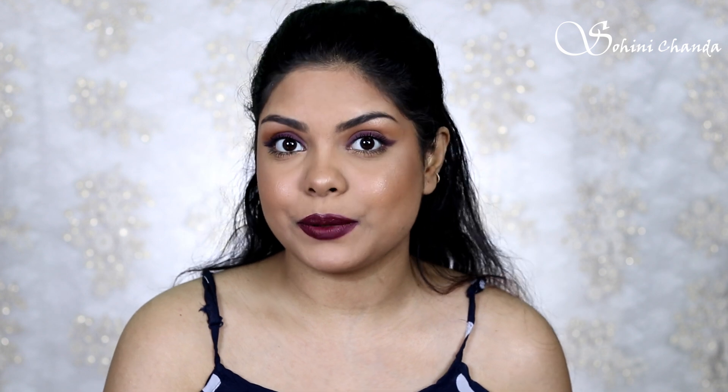This is the completed look with two lip options. Which one is your favorite — the deep dark lip shade or the lip gloss? Let me know in the comments below. If you ask me, I'd go for the lip gloss in the daytime and the dark shade at night. I hope you like this soft look. You can go for any colors you like, and if you want to buy any of the MyGlam products I used, check the link in the description. Give this video a thumbs up, subscribe if you haven't, and I'll see you in the next video — take care, love you all, bye!